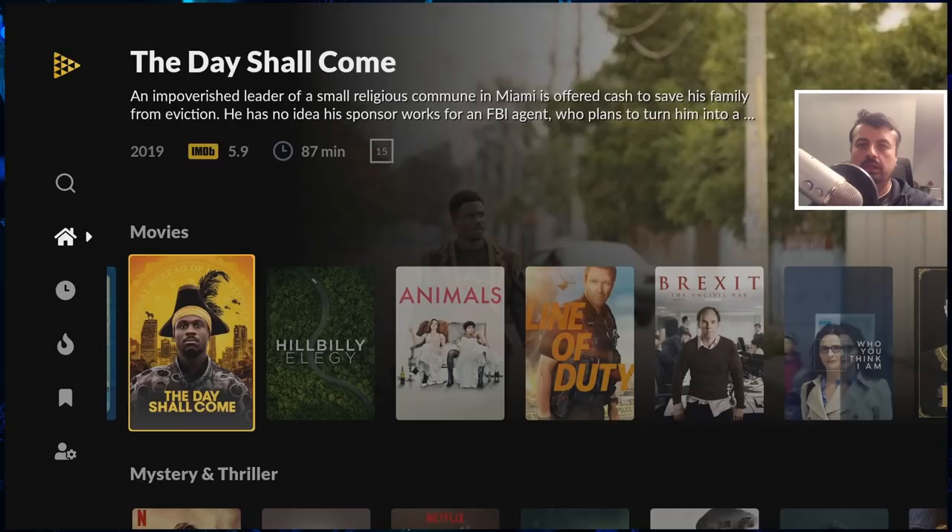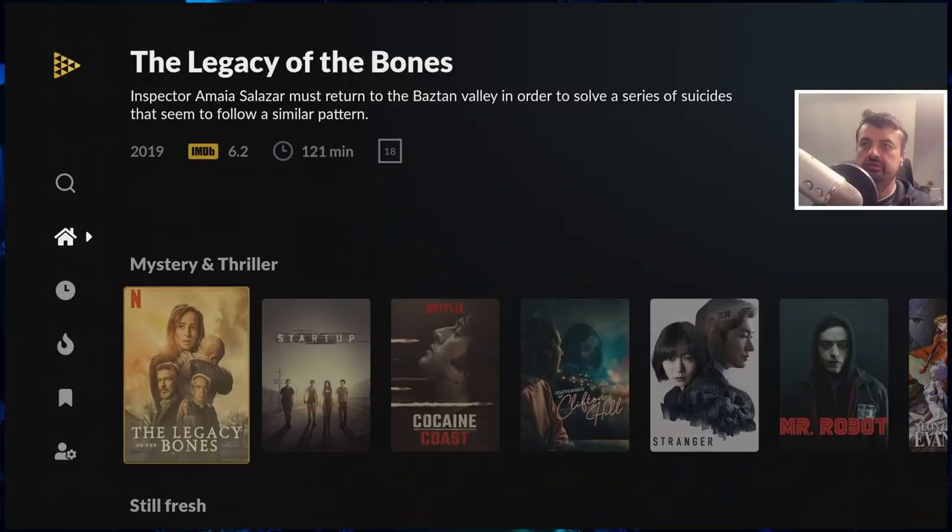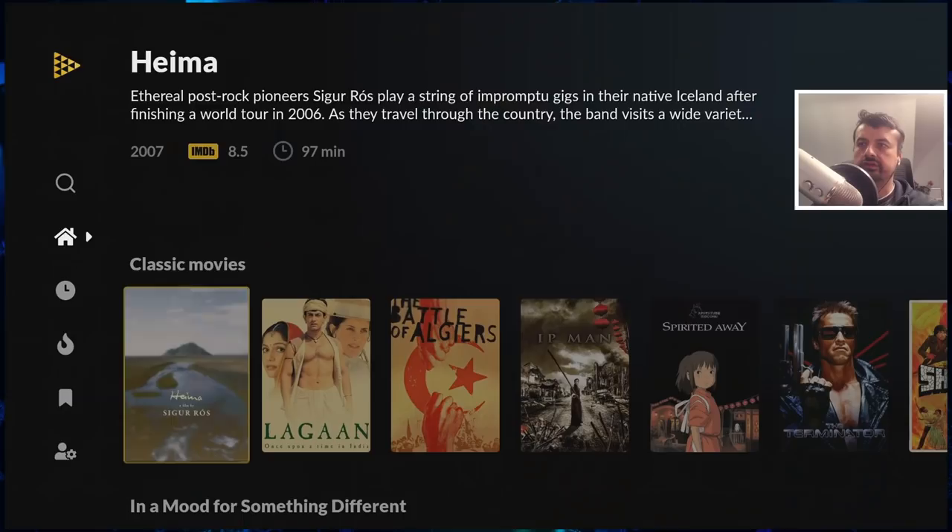Here we see content from all of those different services in their own categories. So here we can see the movies, mysteries and thrillers, classic crime, comedy shows, Emmy award winners, classic movies, something different, and highly rated.